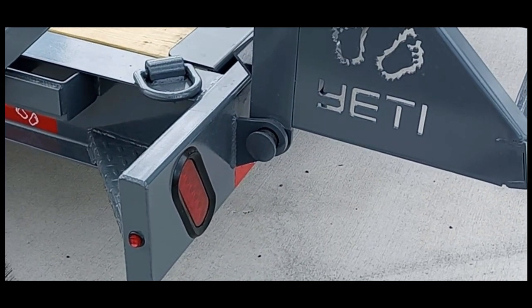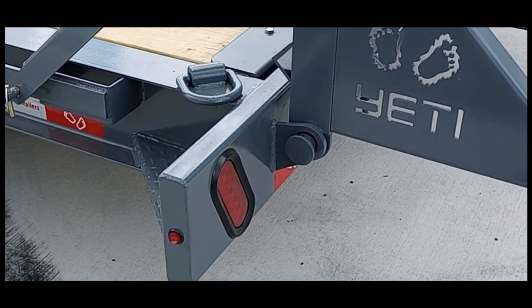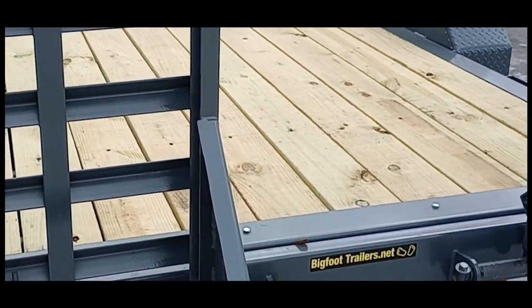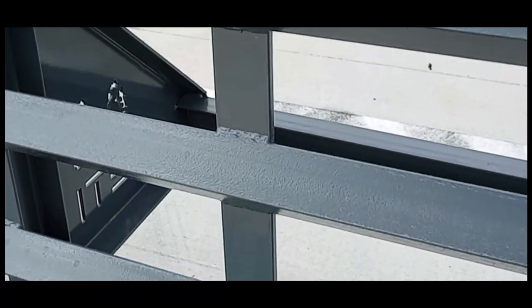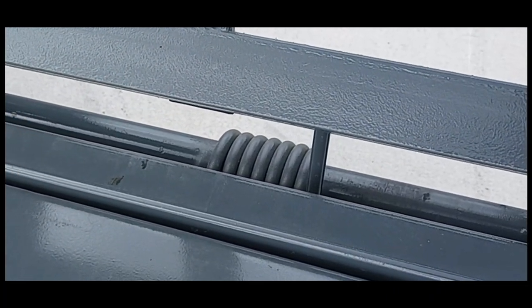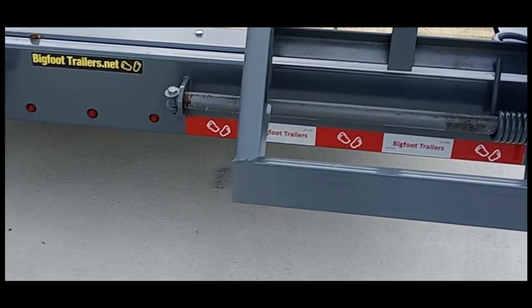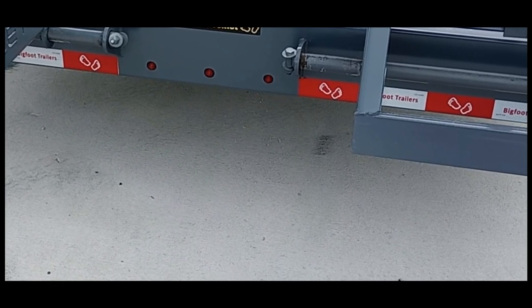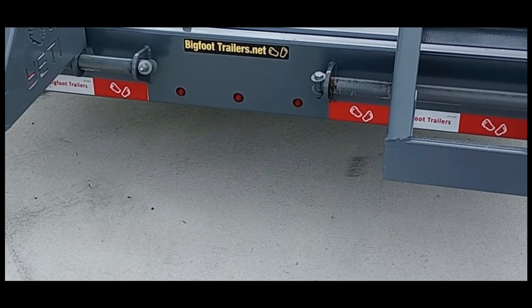Most everybody uses a stamped C-channel on the back of the trailer — this one has a heavy-duty square tube. It has nice wide ramps with spring assist to help you lift them. The ramps are adjustable and removable. They get to about 19 inches from each other, so you can load just about anything.